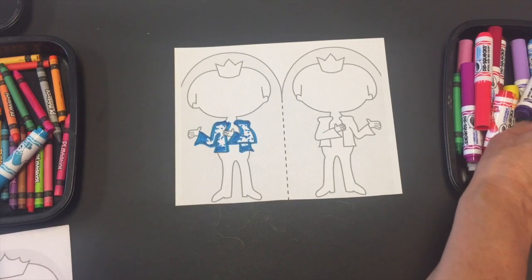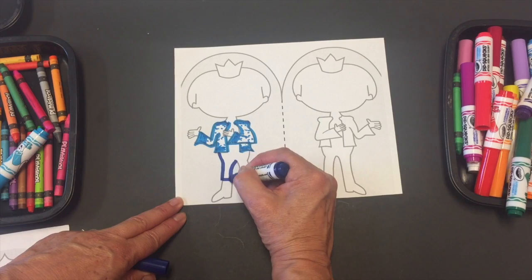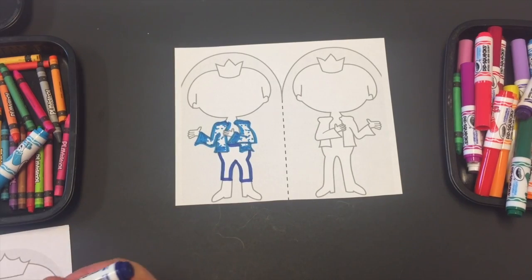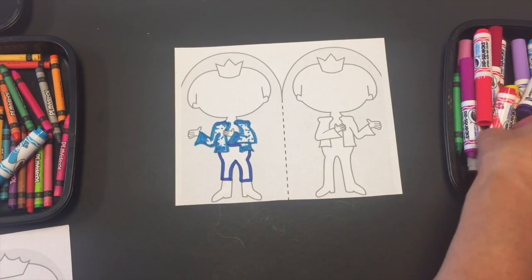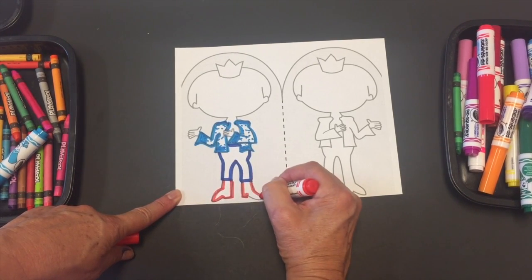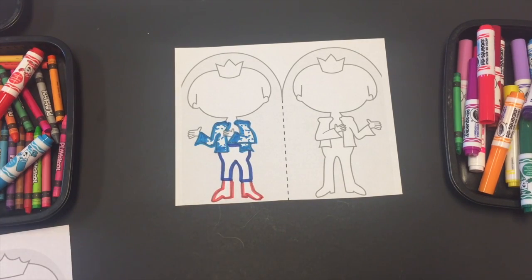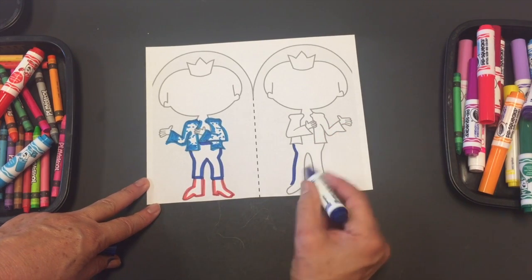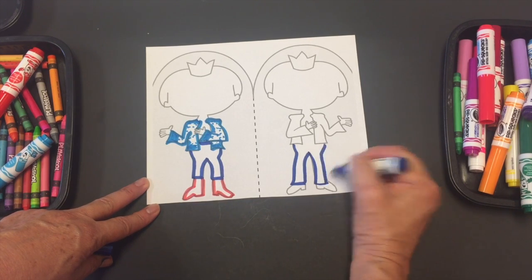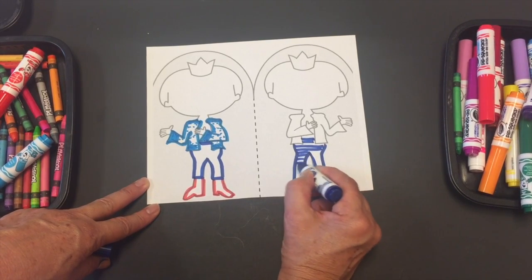For the pants, I'm going to use a different blue and make them short so I can put some boots on the prince like that. This is one way you can do it — you can also do long pants like that. And what about if we make lines for the pants? Let's see how that looks.